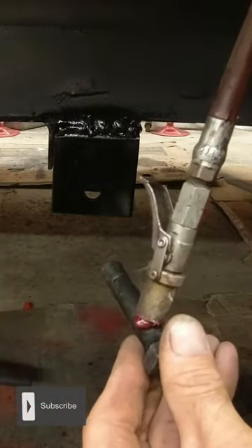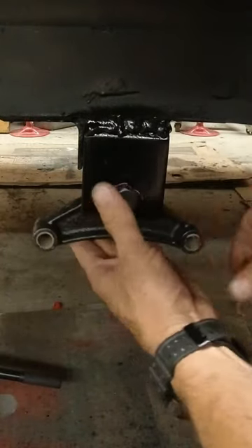Stick a little grease in there, grease on the bolt. I'm going to drop the U-bolt on.